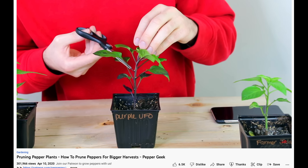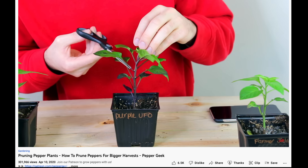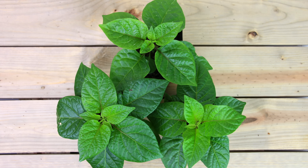Another tip you can't really apply now in fall but can apply earlier in the season is to not top your plants. We have a popular video about topping or pruning pepper plants early on — basically snipping off the main central stem to encourage bushier growth — and while a lot of people want to do this, honestly we don't really top our plants. We didn't top any of our peppers this year. It's just not something we find necessary, especially with a shorter growing season. If you topped your pepper plants this year and didn't get many ripe pods, it may be because topping set them back a couple of weeks early in the season.